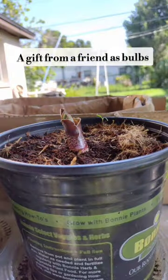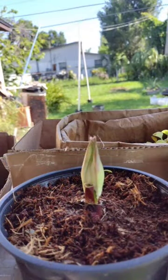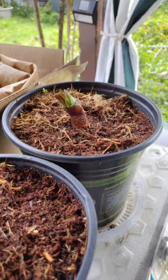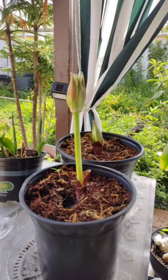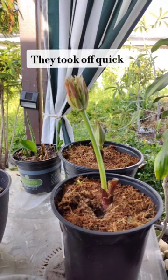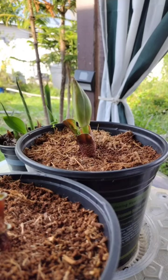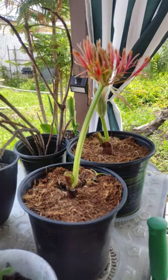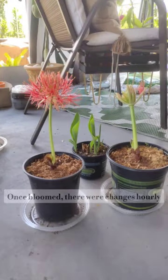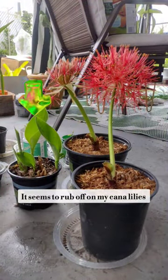They were given to me by a really close friend. I took them, buried them, and they just really took off so quickly. A lot of the growth was from morning to evening — they just sprung up so fast. Once they started blooming, these pictures show the difference between morning, afternoon, and evening.